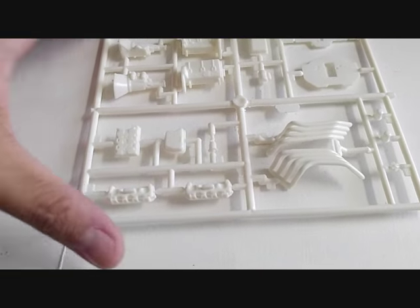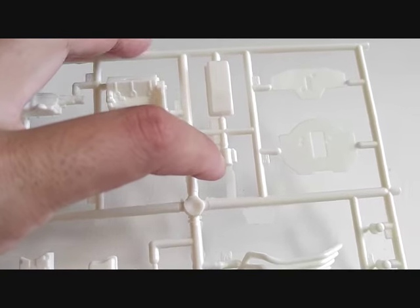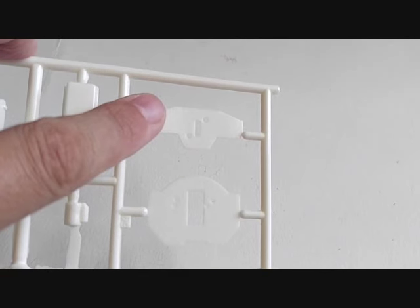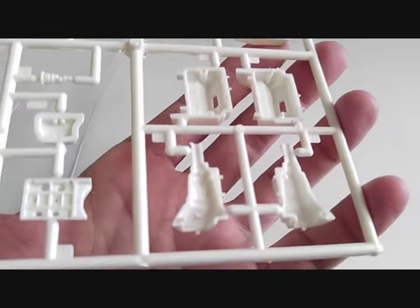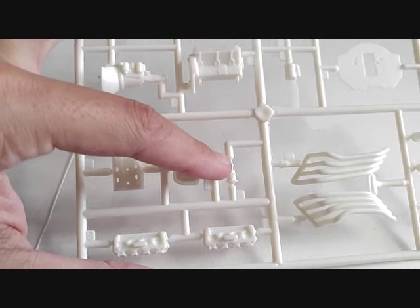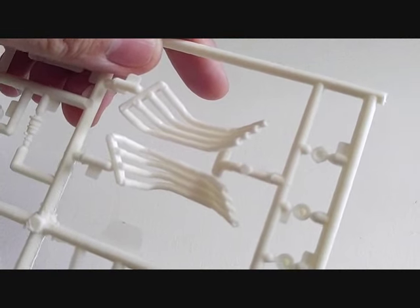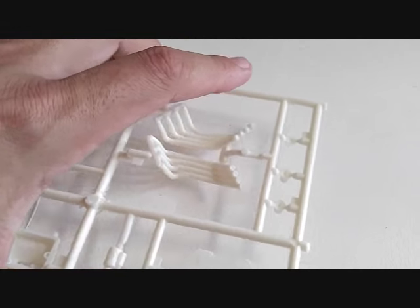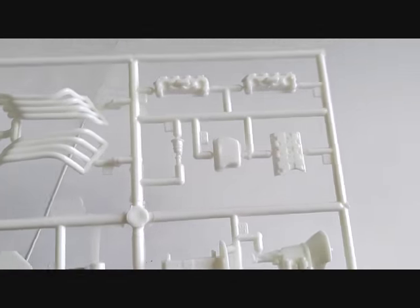Here's the last of the white molded parts — this tree has your engine and transmission halves, which are nicely detailed with not a lot of flash. You've also got the oil pan, starter, two engine mounts, transmission pan, manifold, magneto, magneto top, cylinder heads, and headers. The headers are really nice — they've got an indent for the exhaust so you can drill those out if you want. You also get the top of the magneto and dual oil filters. Very minimal cleanup needed after removal from the tree.